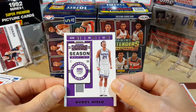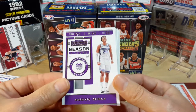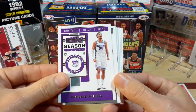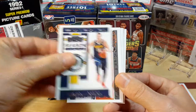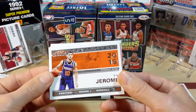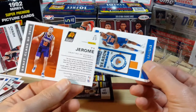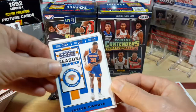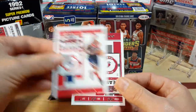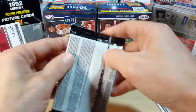I guess it can be good and bad that the rookies are harder to get in Panini Contenders — it makes the cards more valuable, but it's kind of dissatisfying when you open a pack and don't even get one rookie card. Walker, Derrick Rose, there's a Ty Jerome — 24th overall. Julius Randle, Beal, and Jenas Sire.